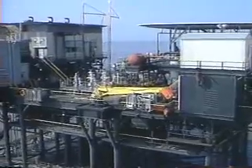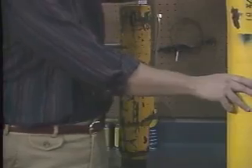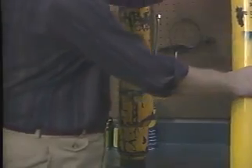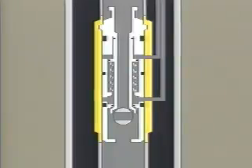These valves may be wireline retrievable or tubing retrievable. The wireline retrievable surface-controlled subsurface safety valve is installed in a landing nipple, such as we see here. This nipple has a port through which the control line communicates with the valve between this set of packings, such as we see right here.